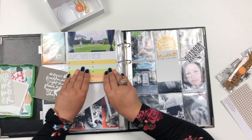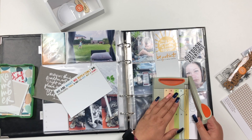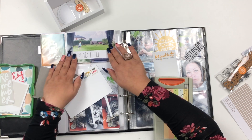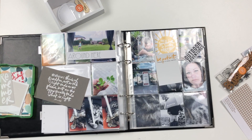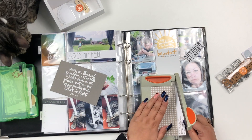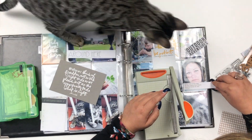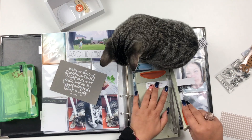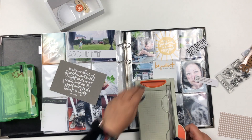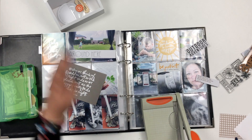You can always cut them up and use only parts of the cards. Here I'm cutting off the title from a 4x6 journaling card, and also the bottom text of that card. My cats are checking out what I'm doing — they are very nosy and very interested in my Project Life.